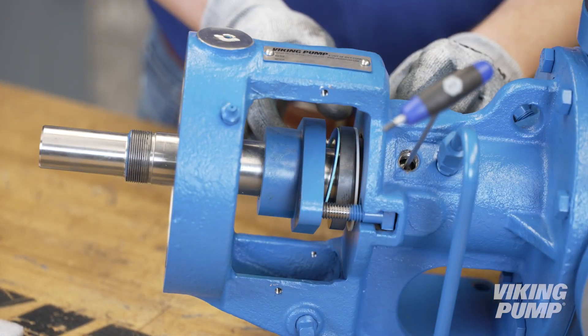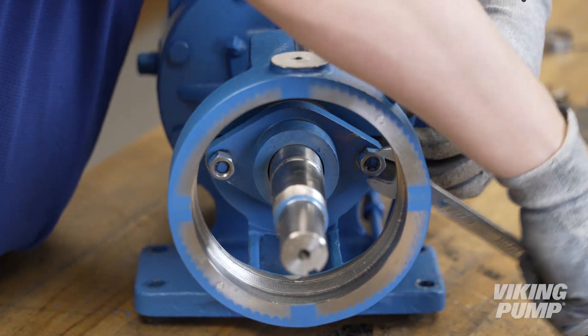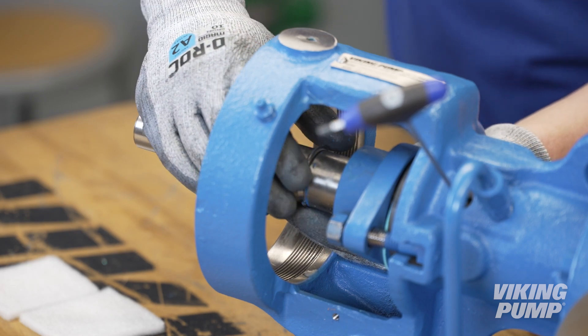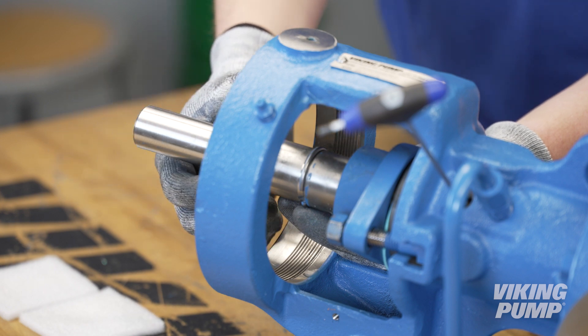Insert the T-bolts and install the lock nuts, but do not fully tighten at this time. Install the half round rings. Install the bearing spacer collar with the cup side over the half round rings.